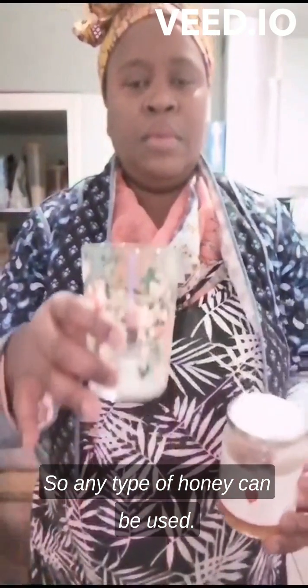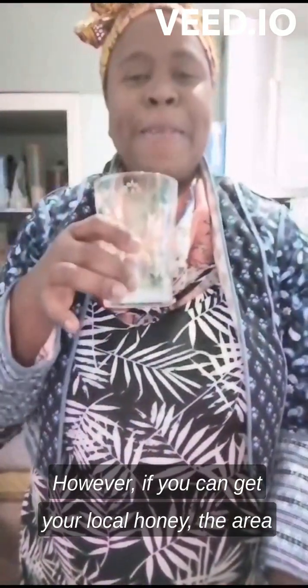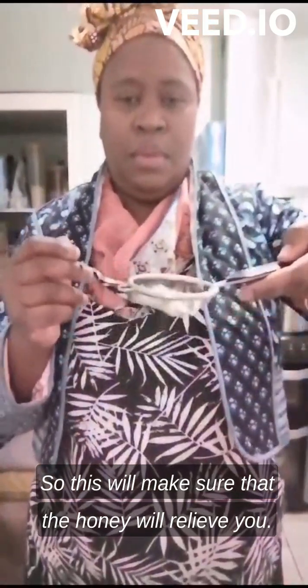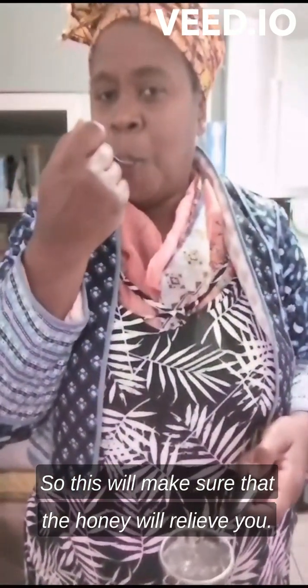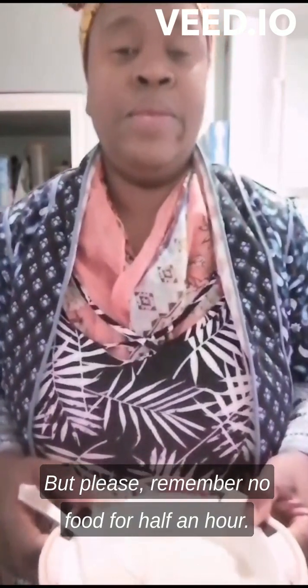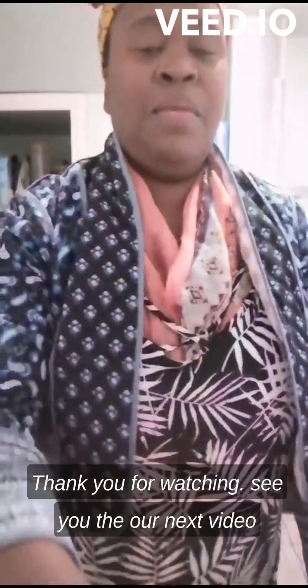Any type of honey can be good, however if you can get your local honey from the area you are in, it is very, very good — or manuka honey. This will ensure the honey relieves you; for example, it will build your immune system. If you have rashes, it will help. Please, no food for half an hour. When you do this, you will see instant results. Thank you for watching.